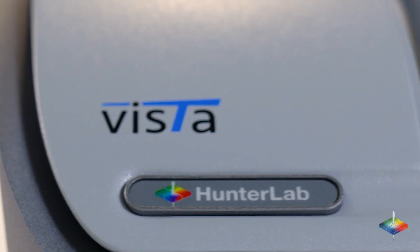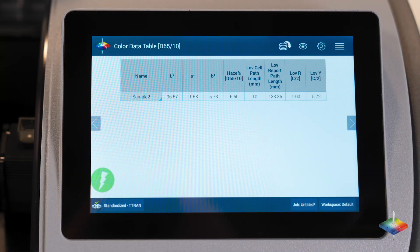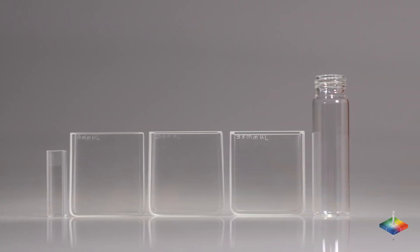Hunter Lab's Vista is the only instrument in the market that can measure color and haze or turbidity simultaneously. The best part? You can measure in any optical quality vial or cell as small as 10 millimeters.